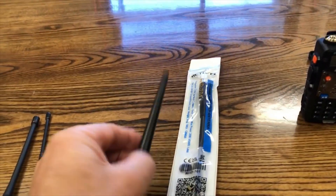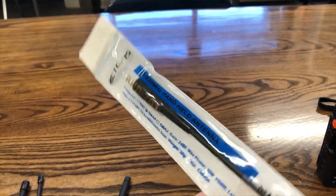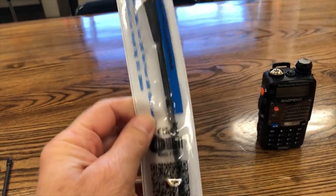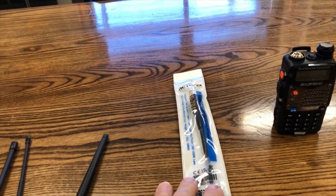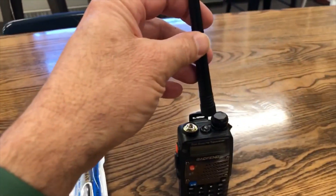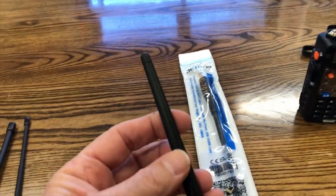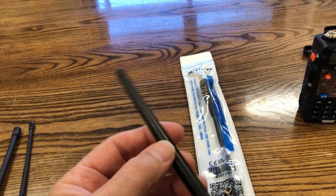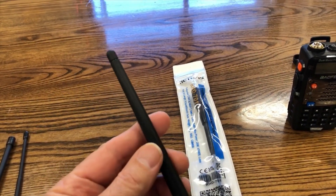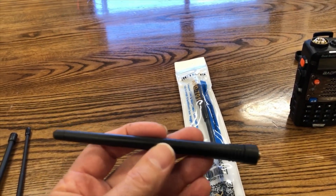The other two antennas — the Retevis RHD701 — I don't feel it performed very well, so I'm returning that to Amazon. It's not as advertised. And the stock antenna that comes with the UV5RA only performed decently on the 70 centimeter band. On the 2 meter band it performed really poorly, so I would probably not use this antenna for everyday use.